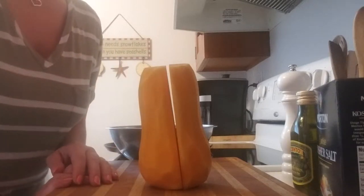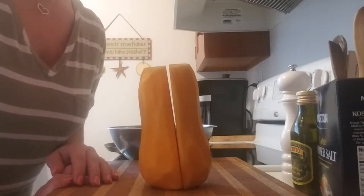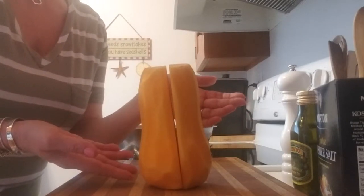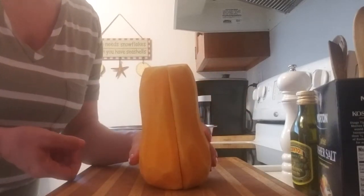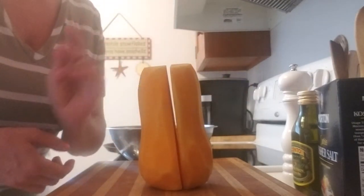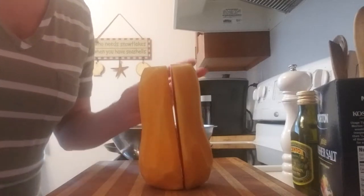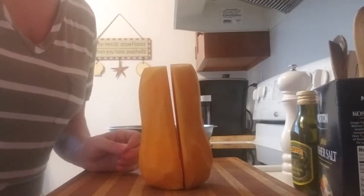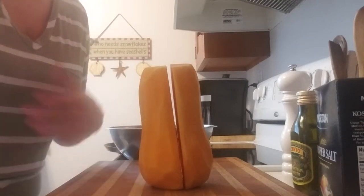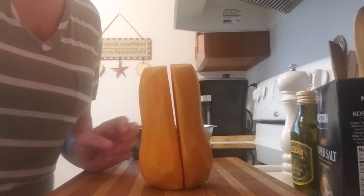Hi everybody, it's me Jessie, welcome back to my channel. In this video today I am going to be making some roasted butternut squash. It's one of my favorite things to eat — I love butternut squash. It is really good for you; you can roast it, put it in salads, make soup out of it, or just mash it and eat it as a side dish.